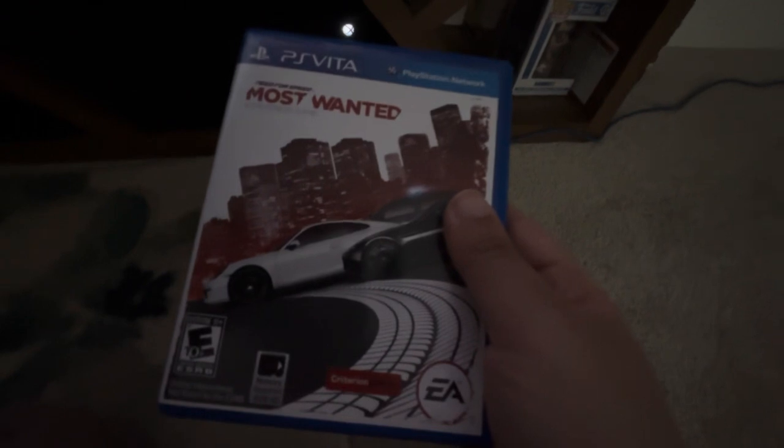Next up we have Need for Speed: Most Wanted for the PS Vita. Yep, so the PS Vita card doesn't work on the Series X.